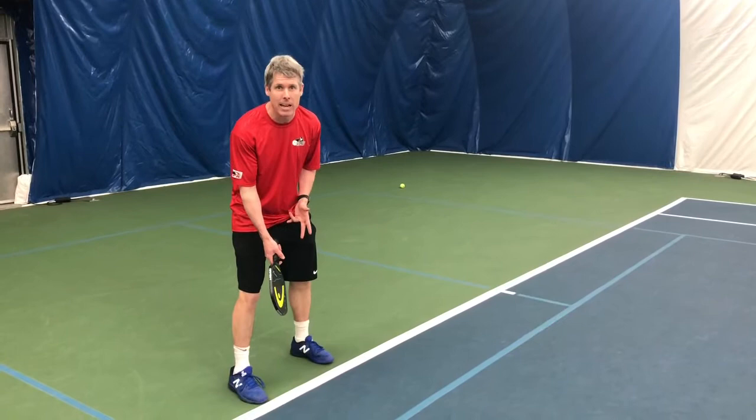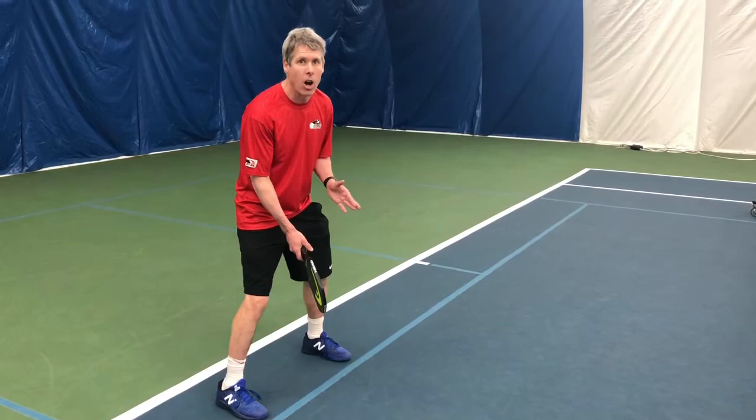One of the challenges with pickleball is that it's often played on a tennis court, sharing lines with the tennis court. It can be a little confusing where to stand. When you come to the net and you're in the dinking or volleying position, you want to be careful you're not standing at the white line — the tennis baseline. You want to make sure you're right up to the blue line, what I like to call holding the line.